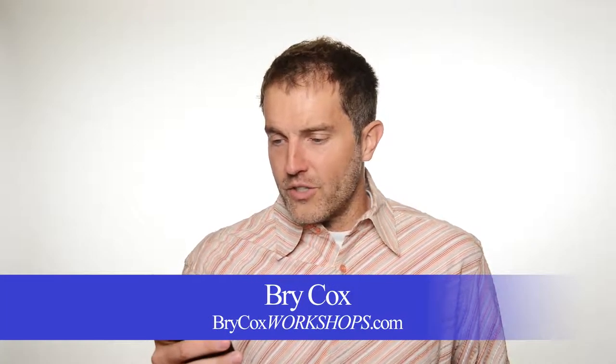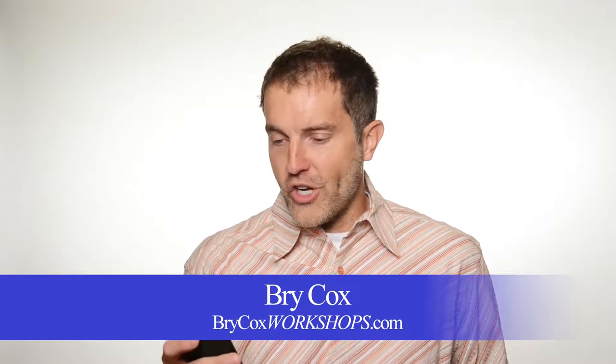Hi, I'm Bray Cox, BrayCoxWorkshops.com. I have a question today from a photographer saying: we use a lot of large umbrellas and it's a little shiny on the forehead — any tips on softening it? Also, we get a lot of mixed couples where the woman is dark-skinned and the man is white — any ideas for lighting?